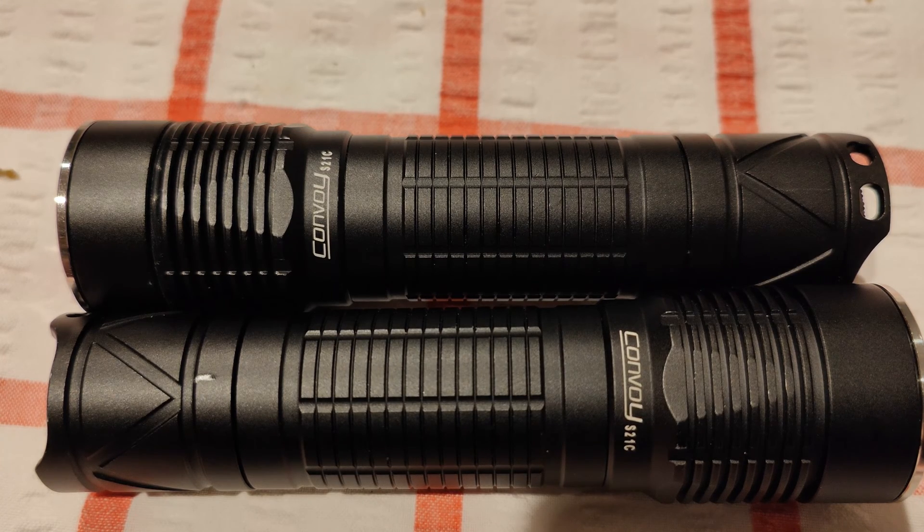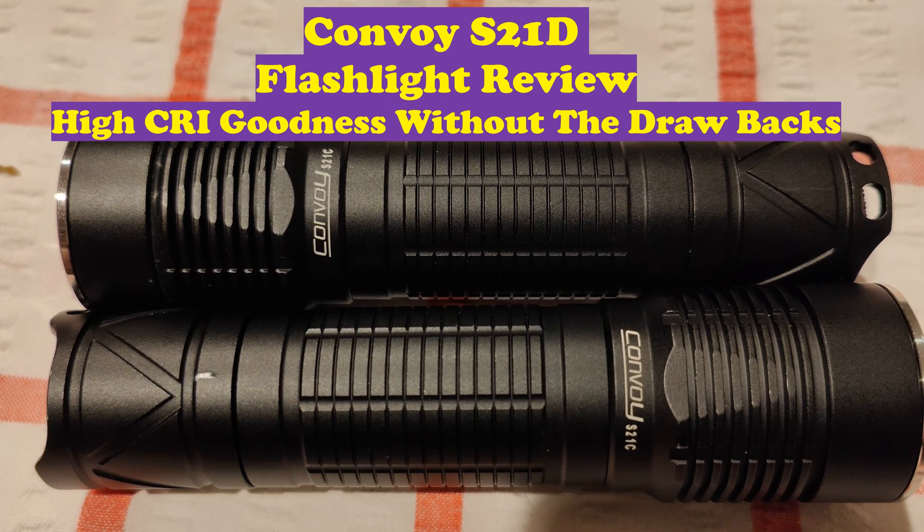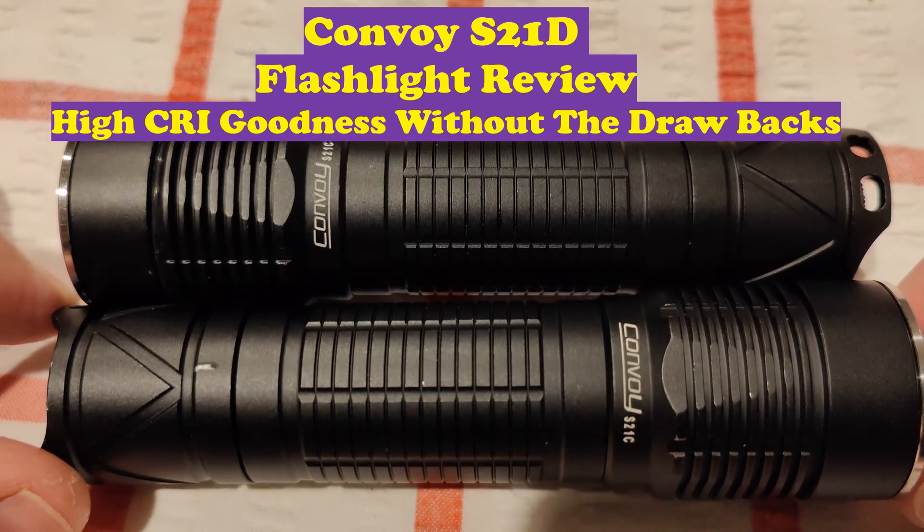Hey everyone, it's Chrissy from Everyday Survival Gear. Today we are reviewing another Convoy flashlight. It's starting to feel like Everyday Convoy Flashlight Reviews because I've been doing so many reviews on Convoy flashlights, but that's what I've come across and they are bloody great lights. So in front of me we have two S21Ds.